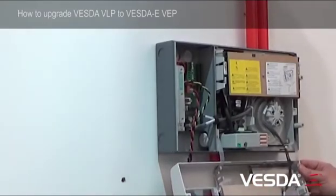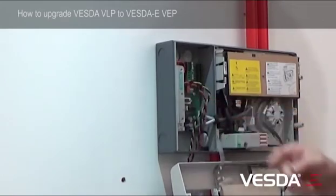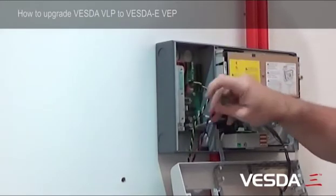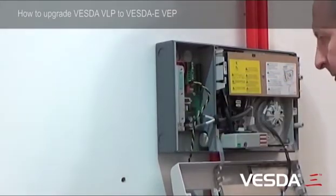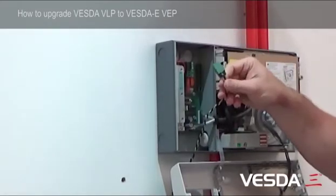Once we've got the detector door open, we can see what we're dealing with in the way of cabling. We've got two circuits connected. We've got our power cable which we can simply unplug from here and remove from the knockout. And we've also got the relay connected, which we can also remove from the detector.